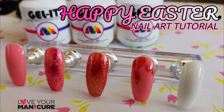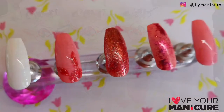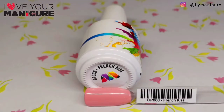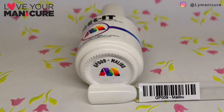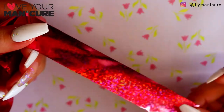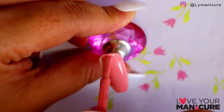Hi guys, and a very happy Easter on day number 17 of the national lockdown. Today I've created an Easter inspired nail design using Mascaro's Jallet French Kiss, Malibu, molten metallic in rose gold, and I've used some foils. Let's get started.